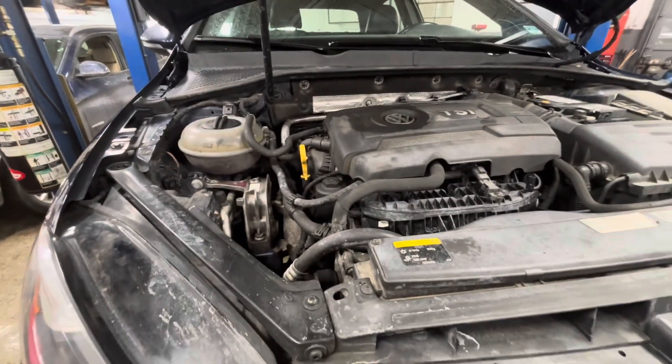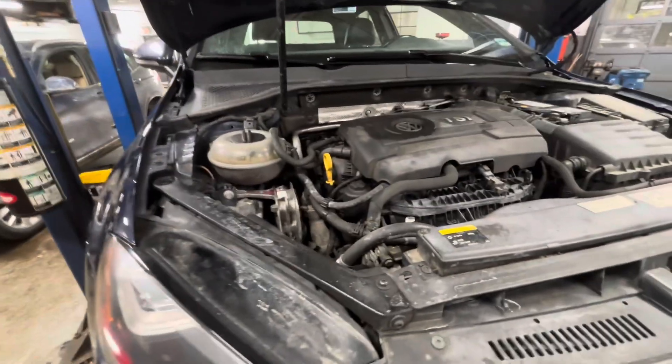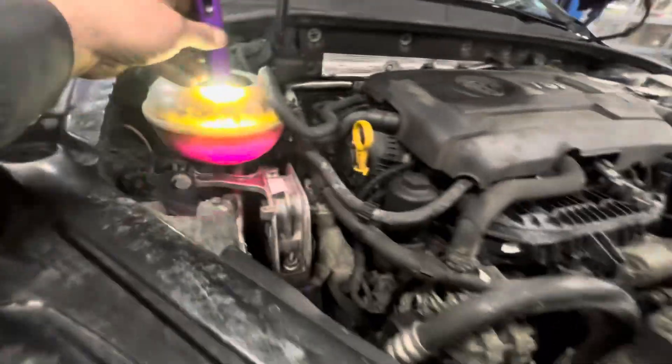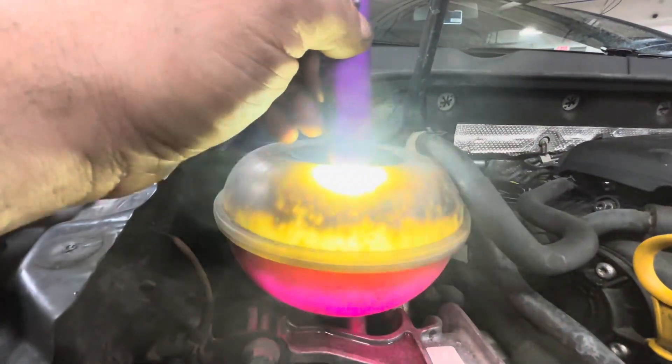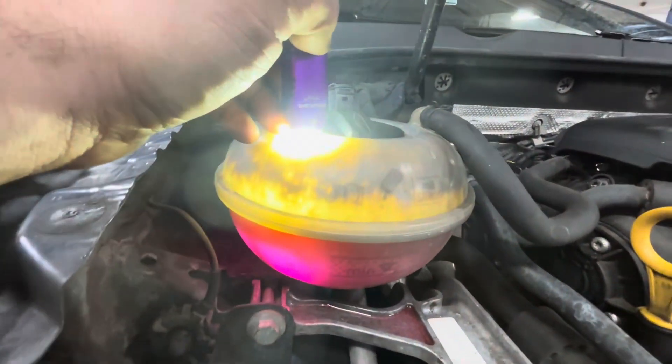Today I'm working on a 2015 Volkswagen GTI. I just want to make a quick video talking about something. The coolant on this, as you can see, the top of the reservoir is full of oil — it has an oil film to it.